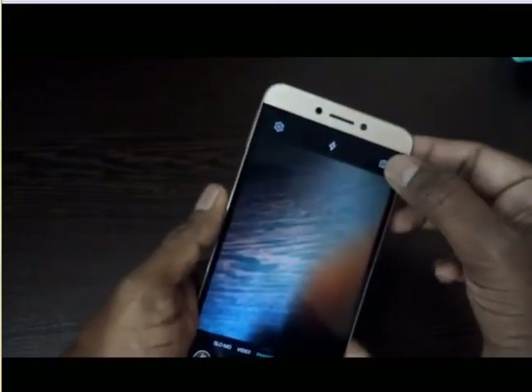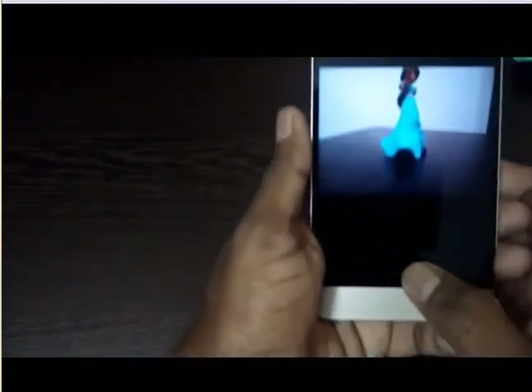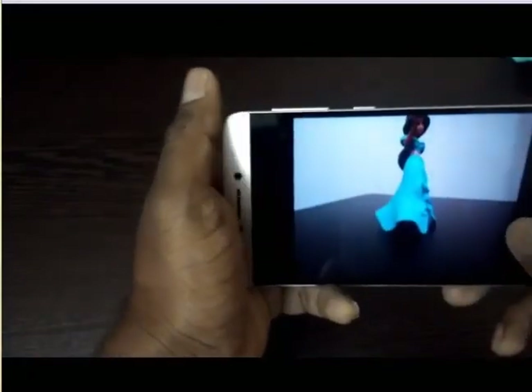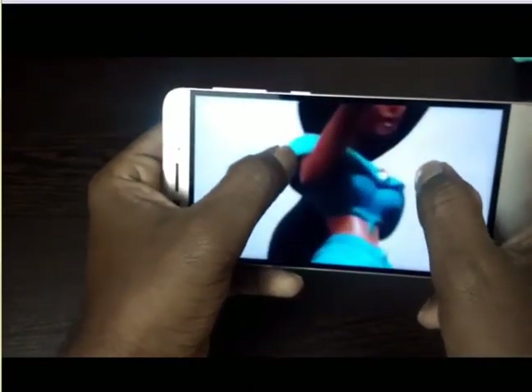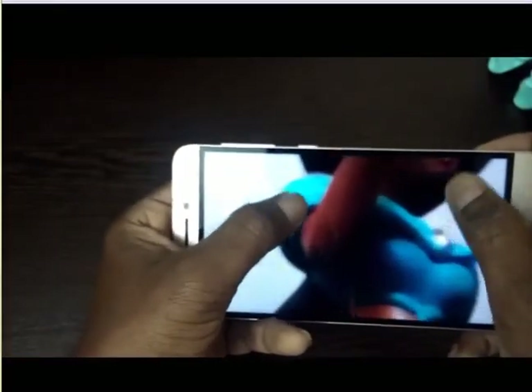Now let's check the front 5 megapixel camera. We can use the fingerprint sensor to capture images. Let's see how it captures — it looks good, pretty good. Color reproduction is okay.